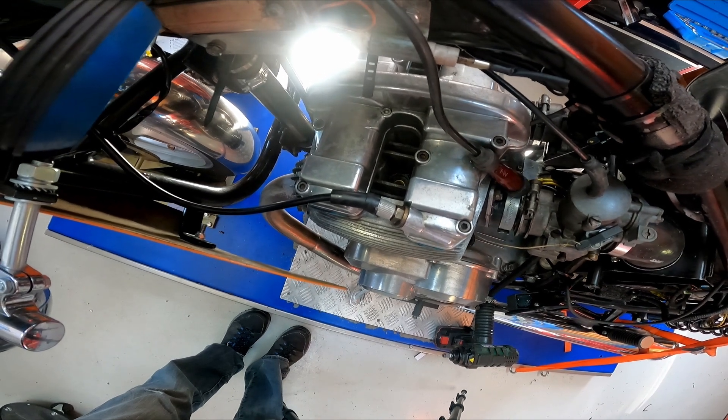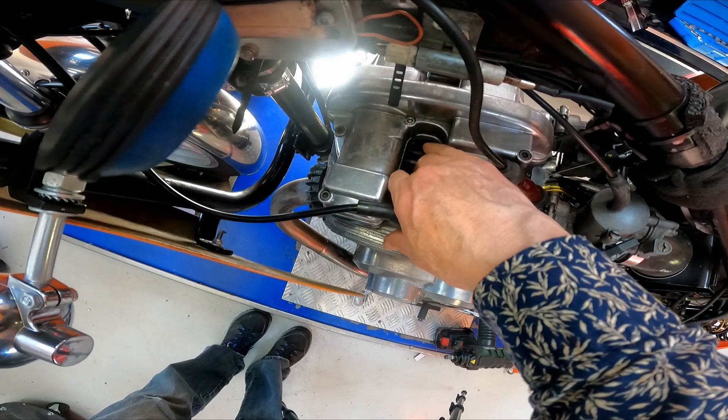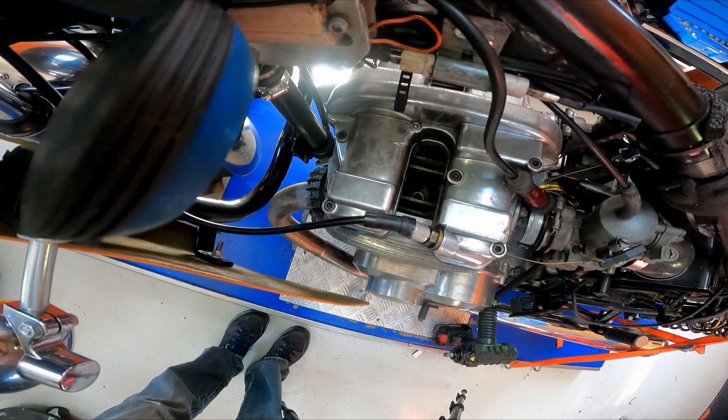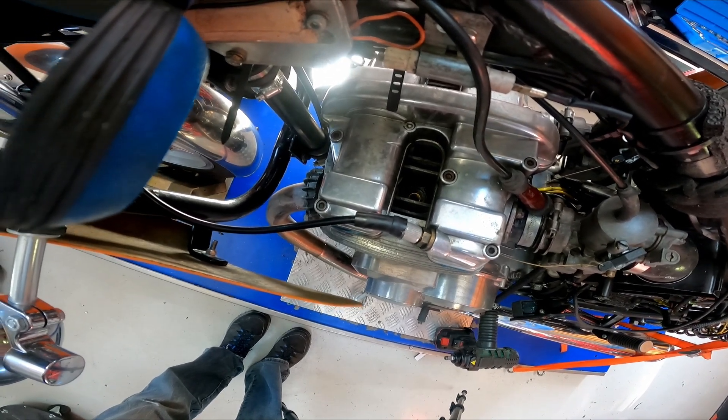In this video I'm going to talk about how I repaired my Laverda 500 where it had spat a plug out and the threads were completely gone. This was due to age, so I had to figure out how to fix it. So this is how I did it.